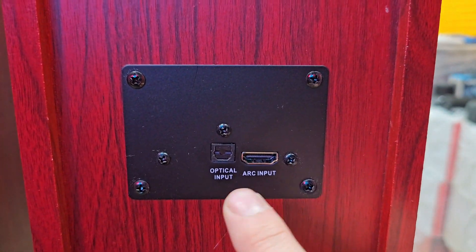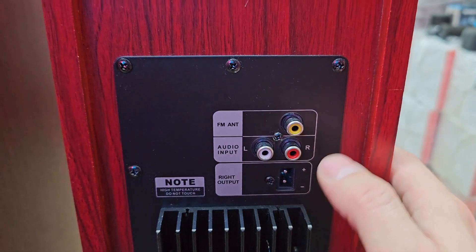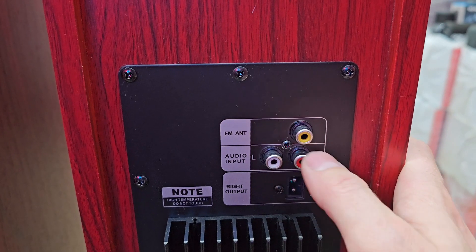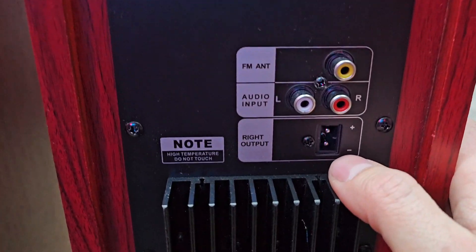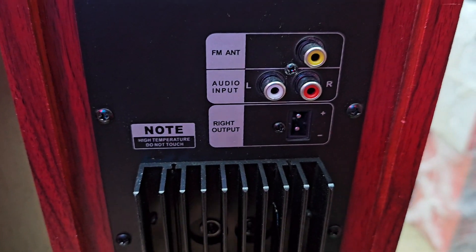Сзади смотрим — как я и говорил, оптический вход и вход HDMI. Также у нас вход под FM антенну — она идёт в комплекте. AUX идёт в комплекте — тюльпанчики, колокольчики, как хотите, на Jack 3.5. И тут же подключение активной и пассивной системы.